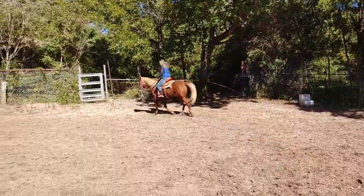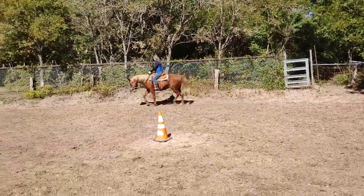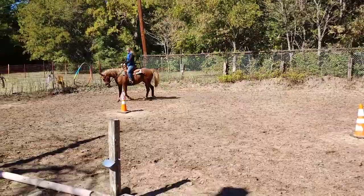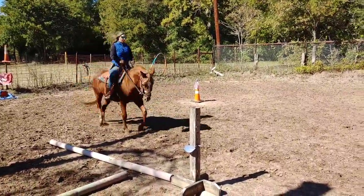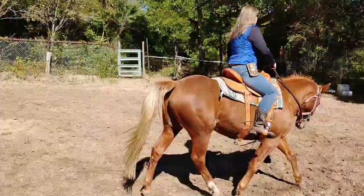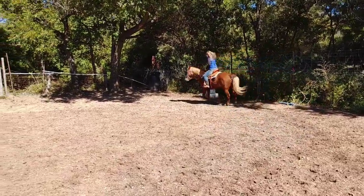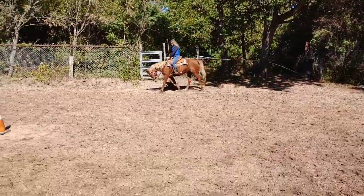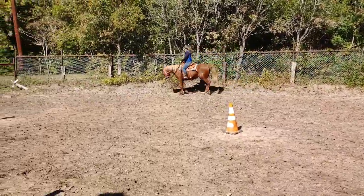We're going to try this first at a nice sitting trot — squeeze and release, squeeze and release. Now I'm still keeping my leg on her, but notice how nicely she's staying in that nice little frame of a headset. That's because my leg is still squeezing. I squeeze and release with my lower leg. Anytime I feel her head coming up I'm going to go out and then give, so I barely have any contact whatsoever.